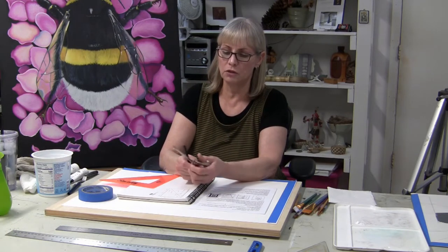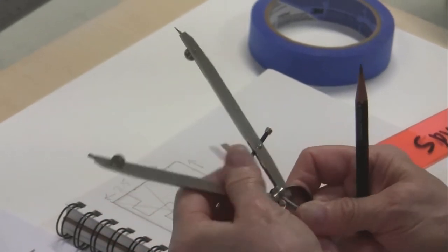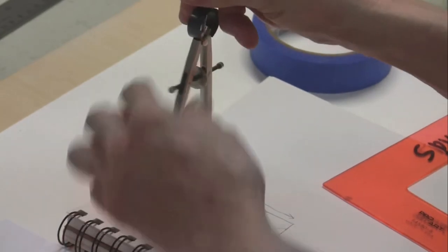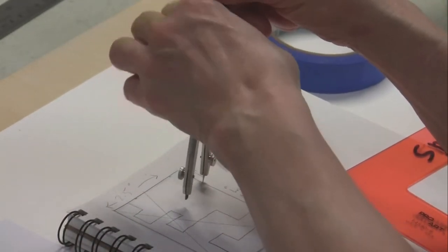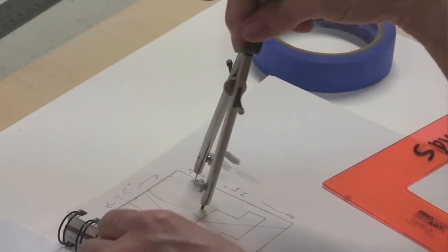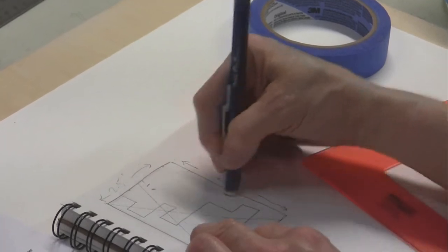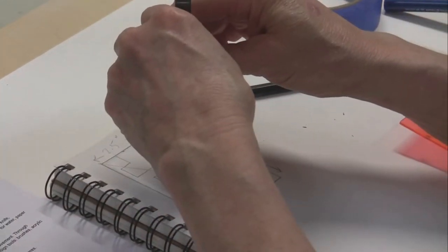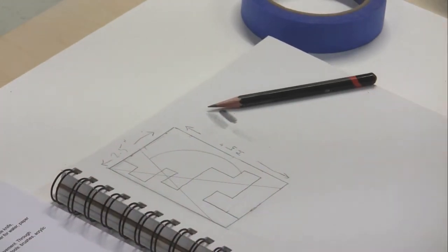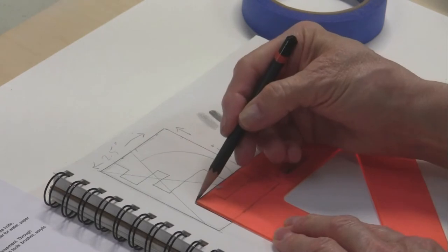Here's my compass — yours might look a little different. I open it up using this adjustment and can change the diameter. The graphite goes into the end; you open it with that little screw. Think about what size diameter you want and where you want the semicircle to be. I can play around with it — see how it goes from here to here. Remember, it has to stop at one line and go to another. Maybe I did something like that.